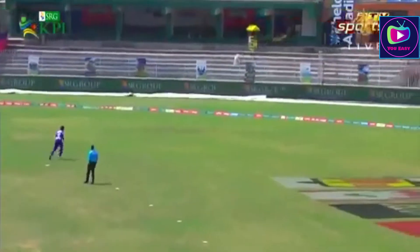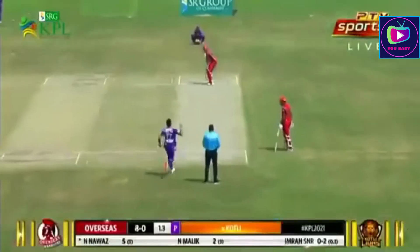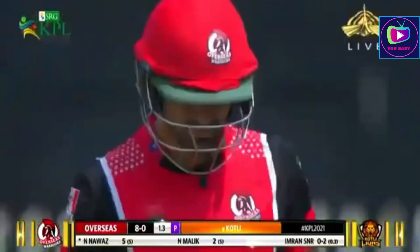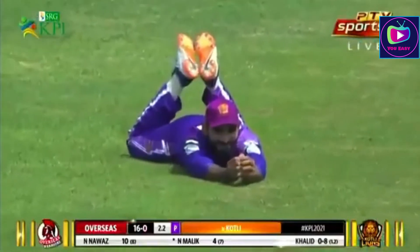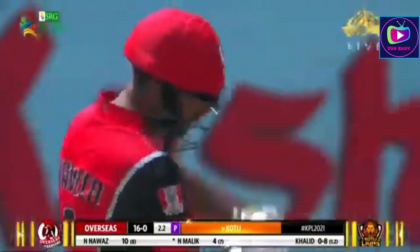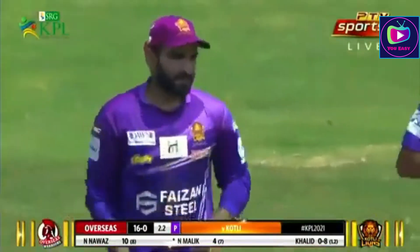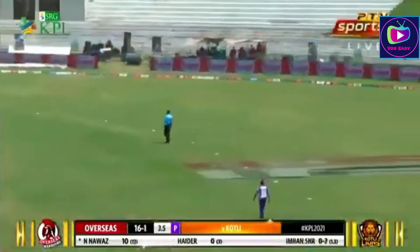Straining down the leg side, you can't put a field for that. He's helped it on its way - rubbing salt into the wound. He's gone straight and the fielder is running in, absolutely brilliant - full length dive. The smile on his face tells the story. That's the breakthrough they were looking for, but a no-ball ruins the party. A smart catch, lovely stroke - that's released a bit of pressure, and that's four to finish the over.